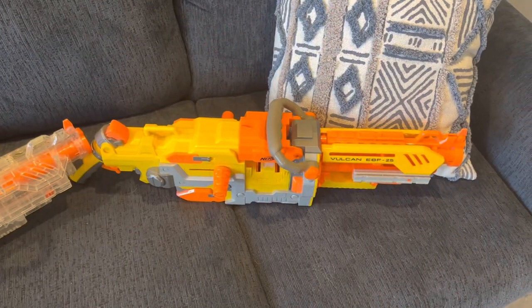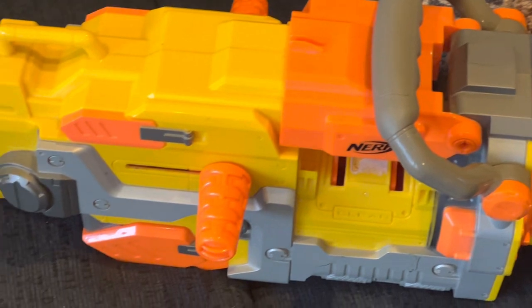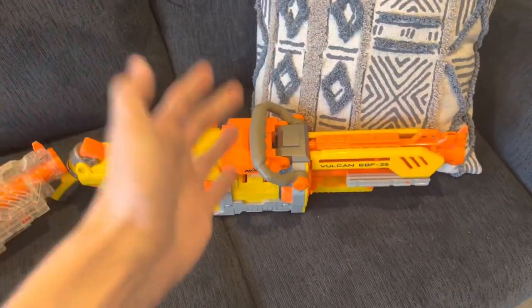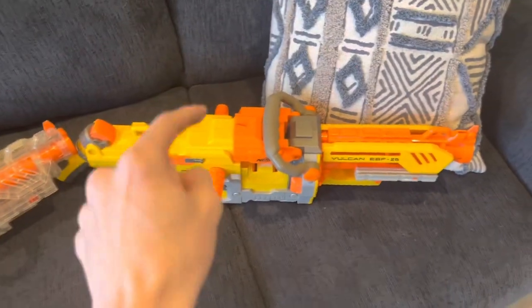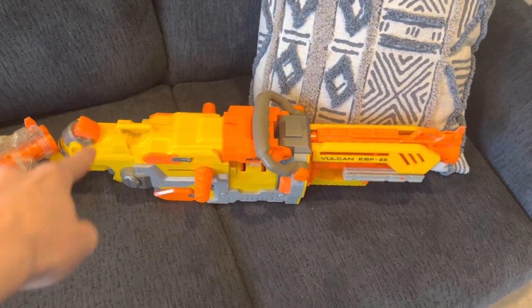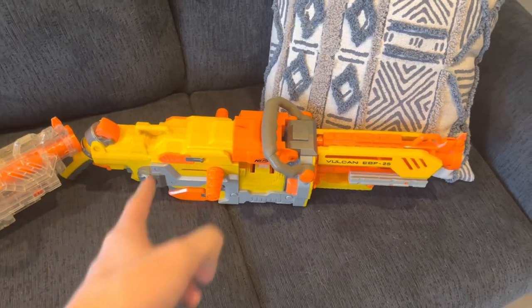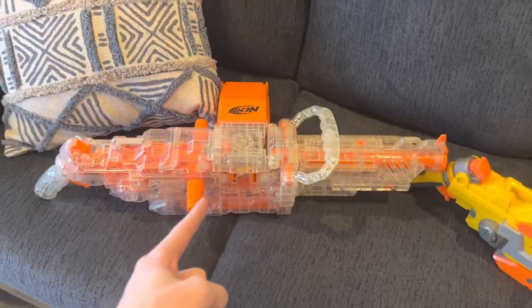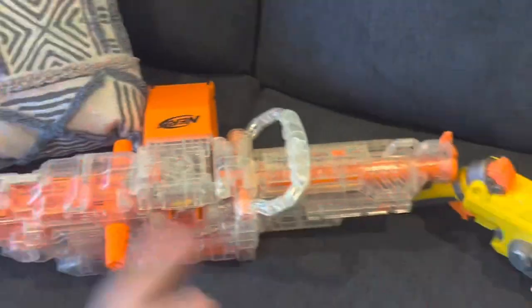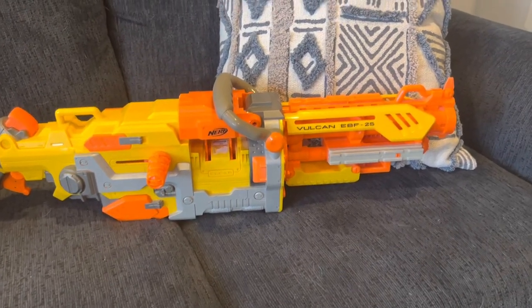Nostalgia aside, the blaster itself is actually really interesting, cool, and fun — and it's the only blaster ever made quite like it. They never did anything like this again until they re-released it as the Havoc Fire. There are actually several versions of the Vulcan: the yellow, the clear, the red, the clear green, and the Elite version which nobody ever remembers.